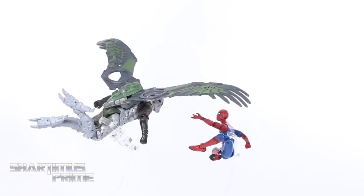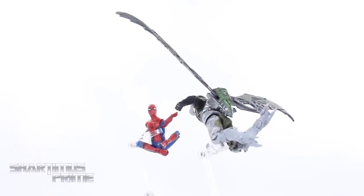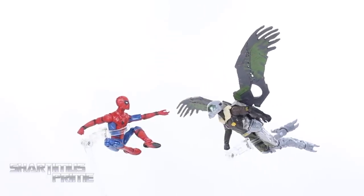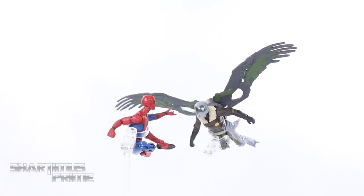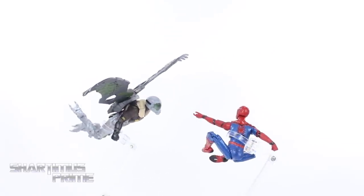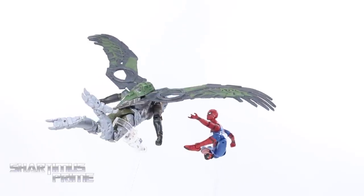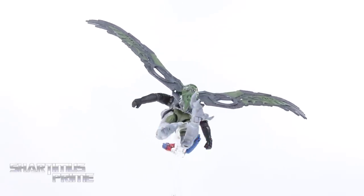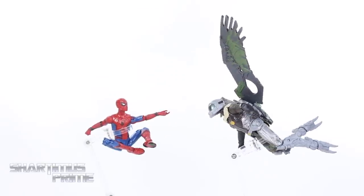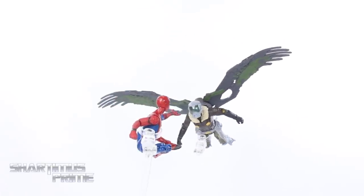Here are the figures out of the packaging and wow, I actually like this two-pack set much more than I thought I would just by judging the figures from while they're inside the box. The Spider-Man is missing a lot of points of articulation that I was really hoping it would have, but it actually has more than I expected. So I'm more pleased with the Spidey figure than I expected. The Vulture figure is lacking a lot of articulation as well.